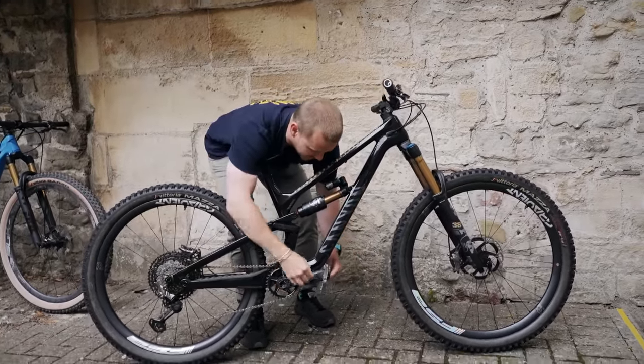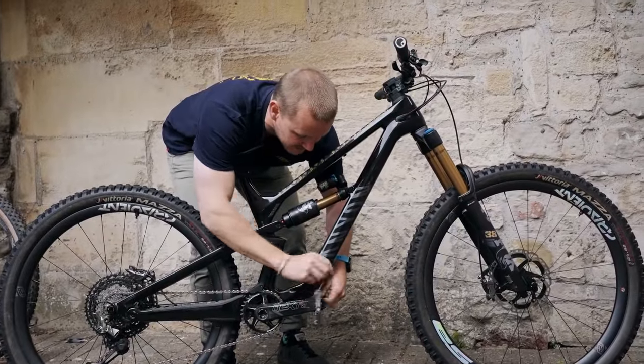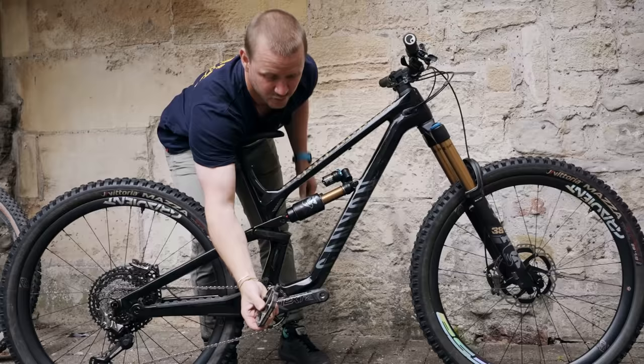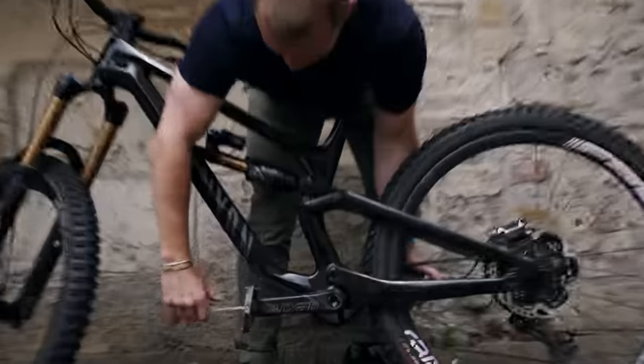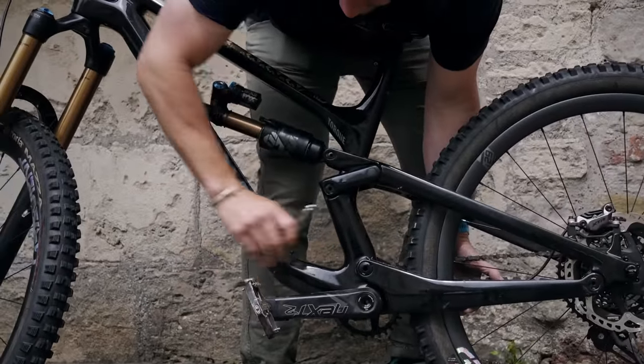Once you've done that, go all the way out just like this. Hold the pedal so you don't drop it and ruin the thread on the ground, and you've removed your pedal. Likewise, do exactly the same thing to remove the left hand pedal.